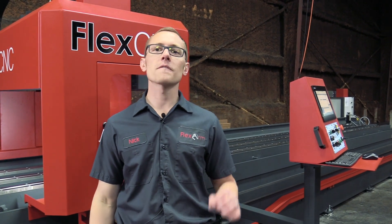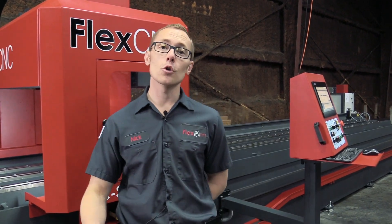Hey, Nick Kennedy here, FlexArm, FlexCNC. Today we're going to show you a pretty cool application.